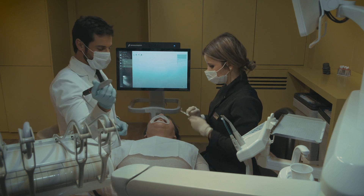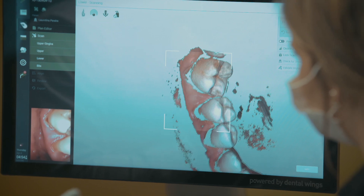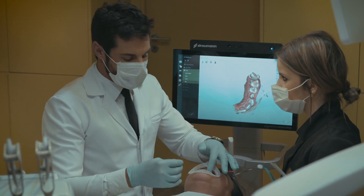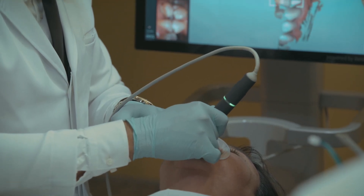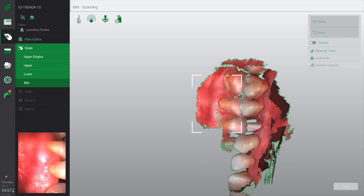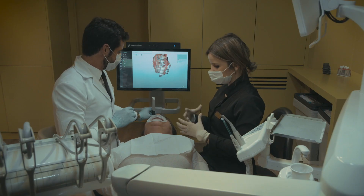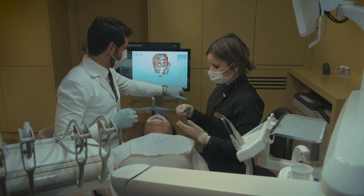Now let's go to the lower. In this case, our scan body interferes with the occlusion — with the bite — so we need to remove it before asking the patient to do the bite. We already had the upper jaw as a reference, and now we just have to scan the inferior until we have the model. And because we always have these lights, we can be more centered on the patient — a green light indicates that the scan is okay.